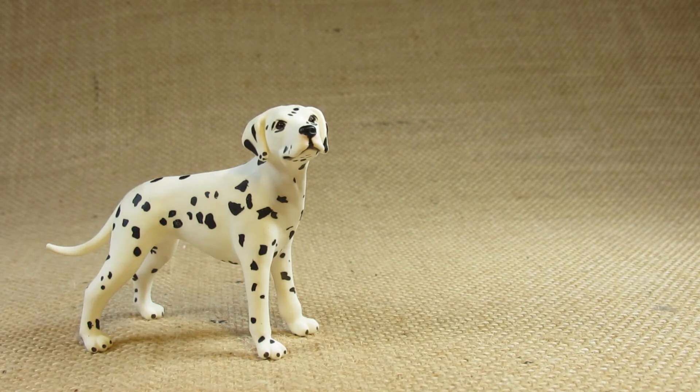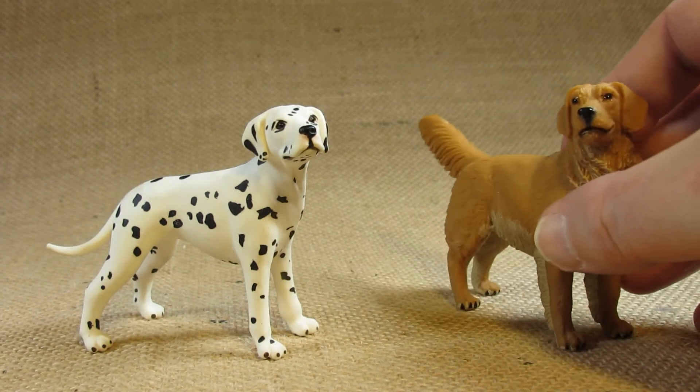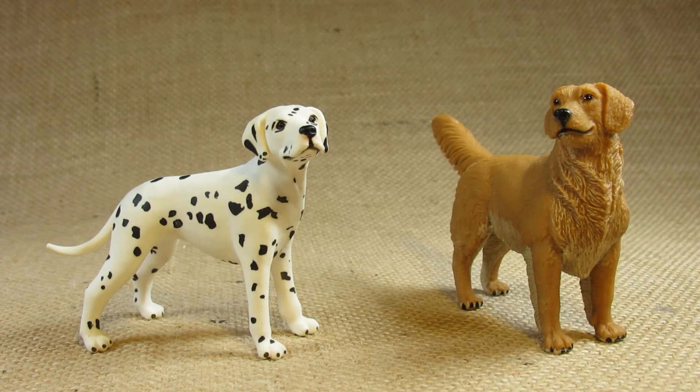Let's compare this with another figurine I have already reviewed: the Safari Limited Golden Retriever. These are both active running dogs — these dogs need to be out and about running around using up all their energy. What's nice about these two figurines is that they do scale together nicely; the Dalmatian and the Golden Retriever are about the same size, although the Golden Retriever is much hairier than the Dalmatian.